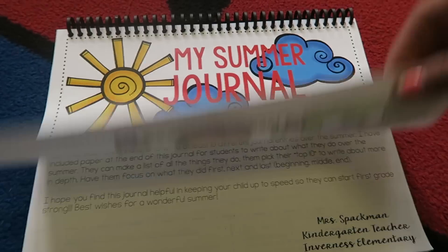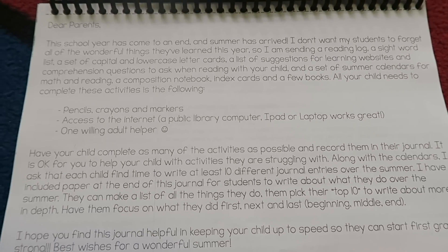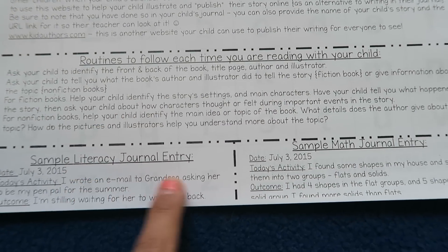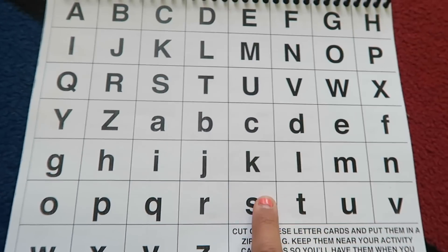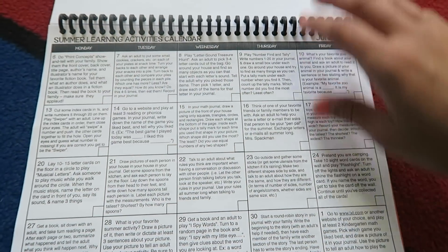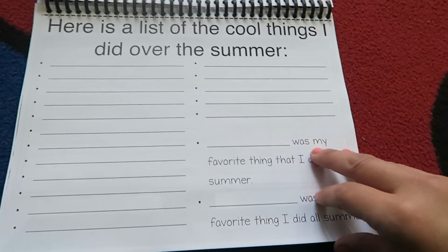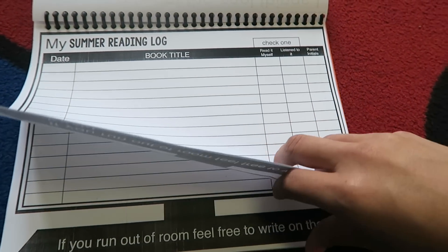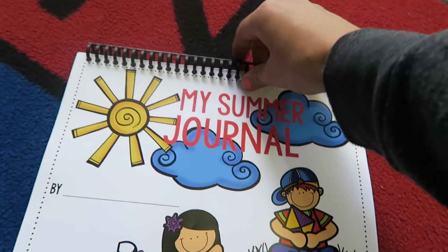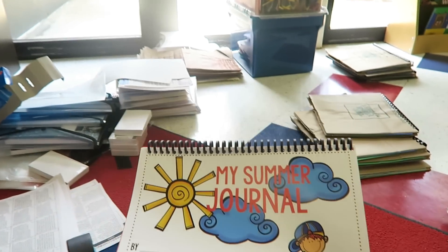It is just my summer journal and they get to write their names on it. I started it with a little letter telling them that the school year is coming to an end and we don't want students to forget everything we have learned. They have some websites they can go to, routines they can follow, a sample literacy journal entry, a sample math entry, and cards they can tear out and cut to play games. I give them sight words, a June calendar and a July calendar so they can check off each day, reading logs, and ten journal entries to complete.